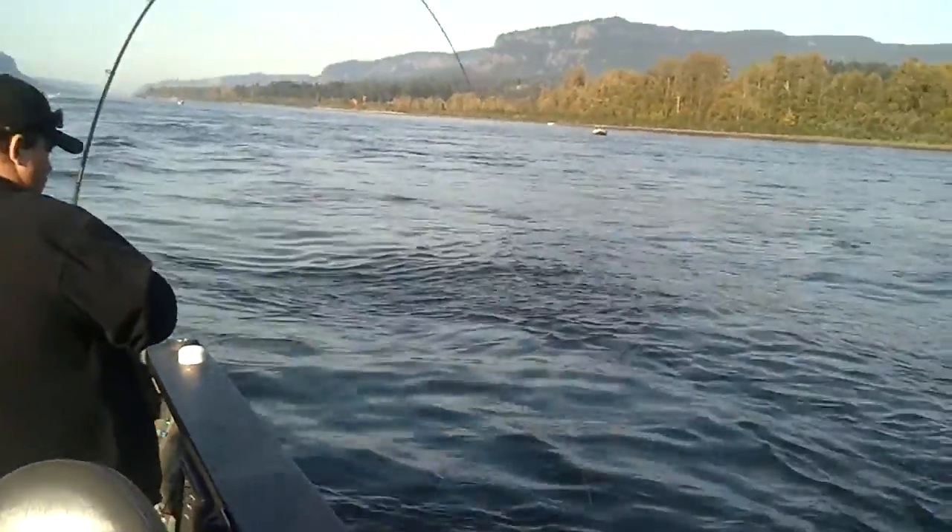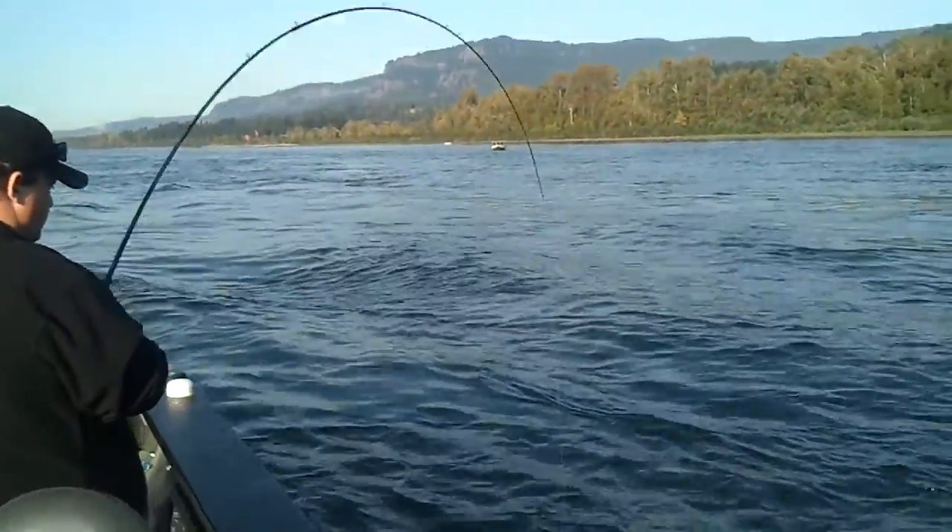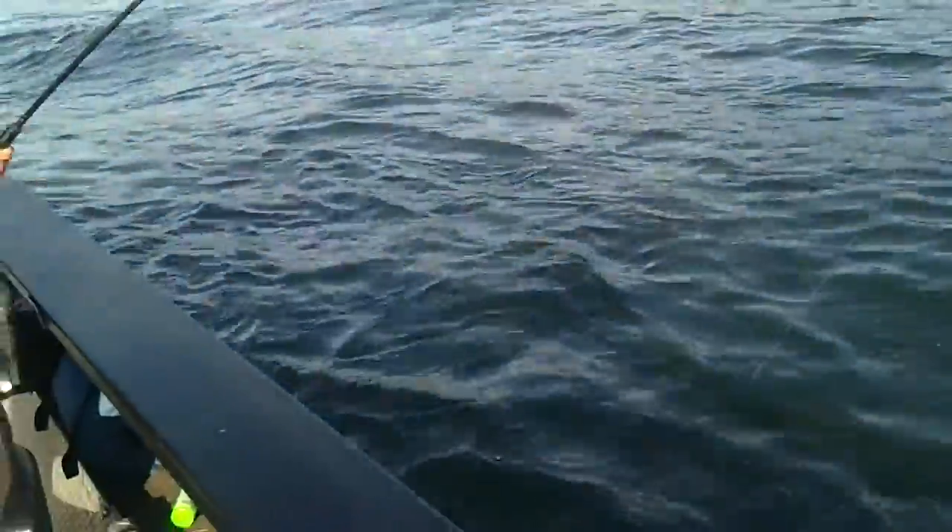Alrighty, you did. Keep your tip up, there you go, over the right arm, there you go.